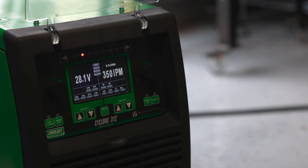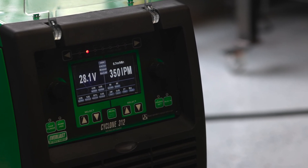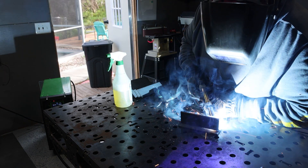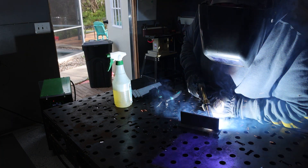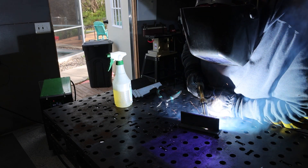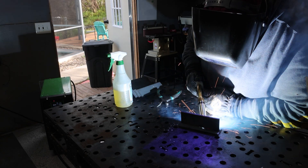We got the Cyclone 312 out of the box and I'm going to run some dual shield flux core on some quarter inch A36. We're going to put some generic settings that I like running on flux core and see how it reacts. These are generic settings I like with 045 wire: 28 volts and 350 wire feed speed in the flat and horizontal position. I usually drop it down a little for out-of-position welds. This is the first time I've ever run this machine — let's see what it does.